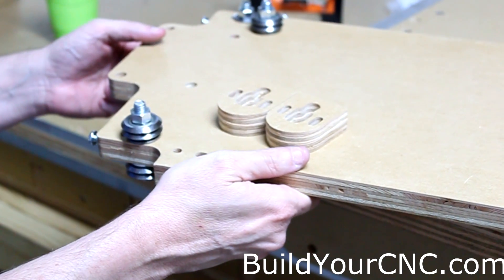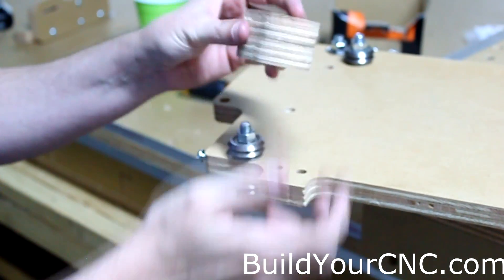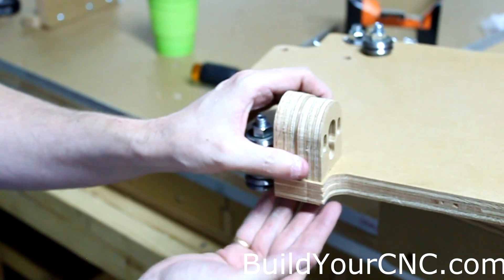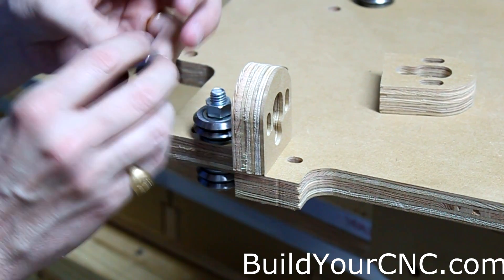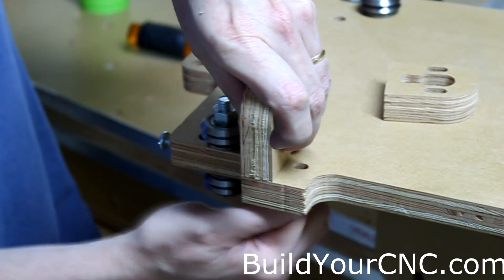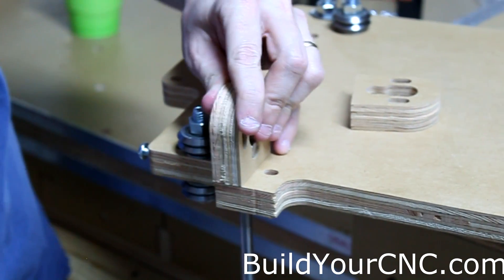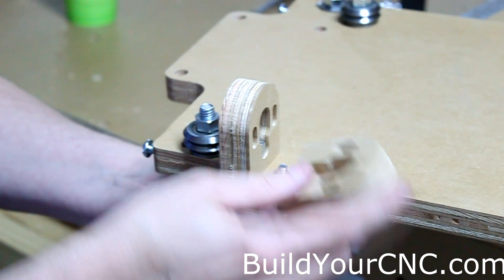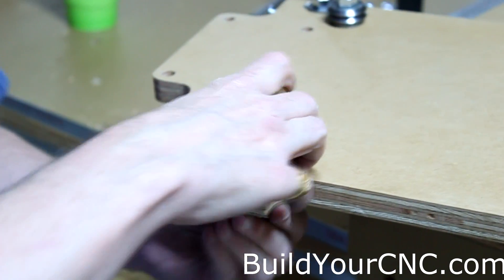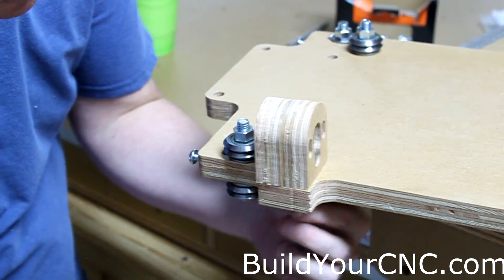Before we put the ZY plate on the rails, we need to put on these nut mounts first because we won't be able to access the screws behind when we do this. We're going to use one and a half inch screws and a cross dowel. You want these installed pretty tight so you don't have to worry about them later on. This hole is grooved just for any inconsistencies that happen in the wood. Make sure they're together and straight. Now we can go ahead and put the ZY plate on the rail.